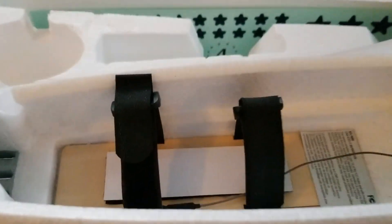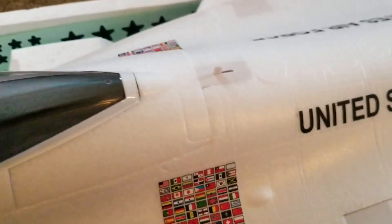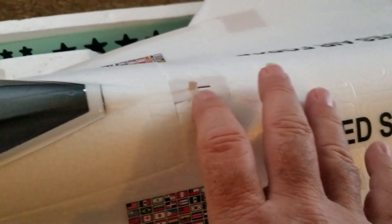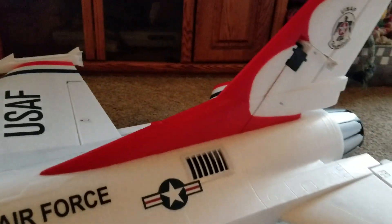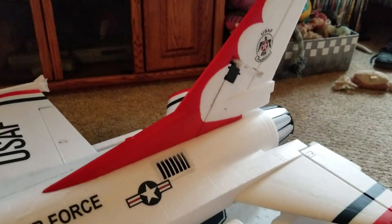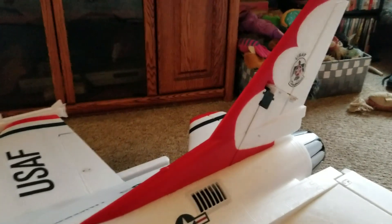Nice battery tray, and that clips on good too. This is how you release it. Just test fit the rudder before you put it on — it gets glued on. Servos are pre-attached, and the control linkages are in.